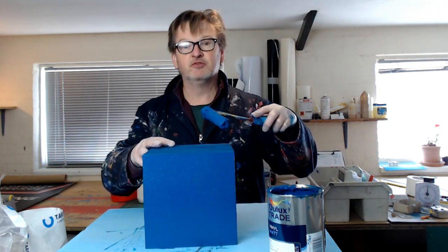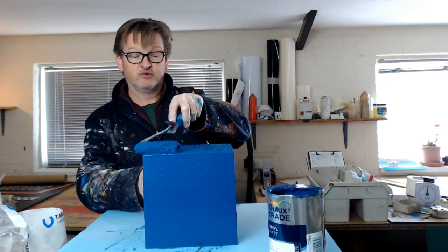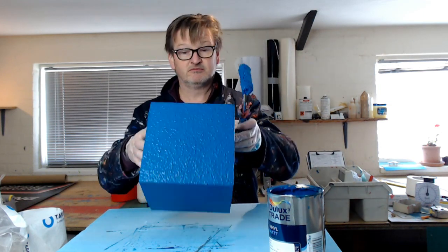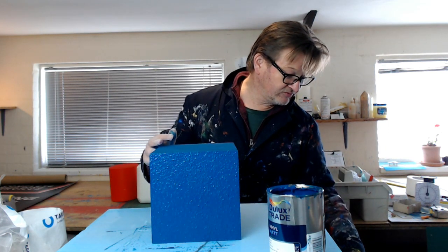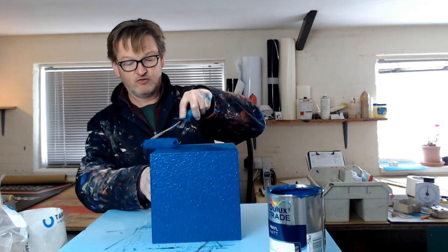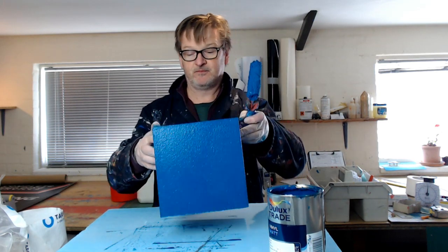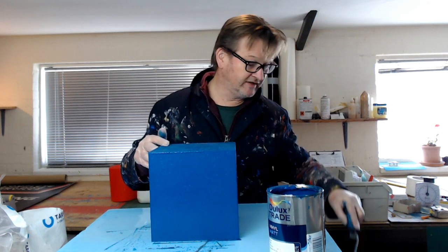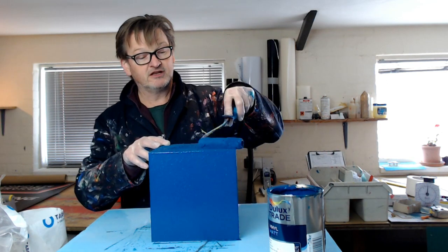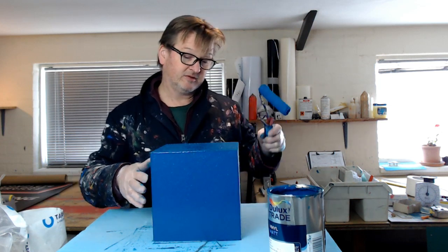Unless you seal the polystyrene first. If you want a gloss finish, you'll need to coat the letter shape, polystyrene sculpture, or whatever you're working on with vinyl matte emulsion or a waterproof PVA. If you seal it with a few layers of water-based paint, you can then coat the polystyrene with whatever paint, spray, or roller you want.